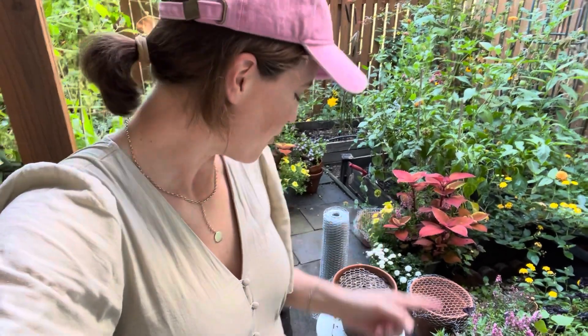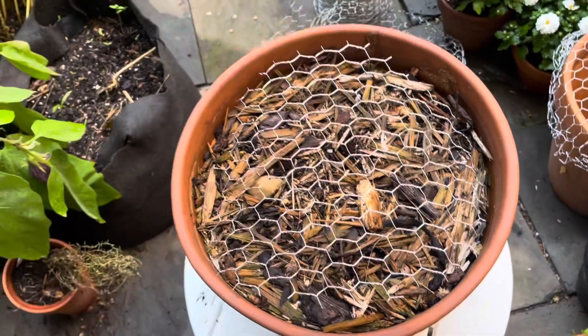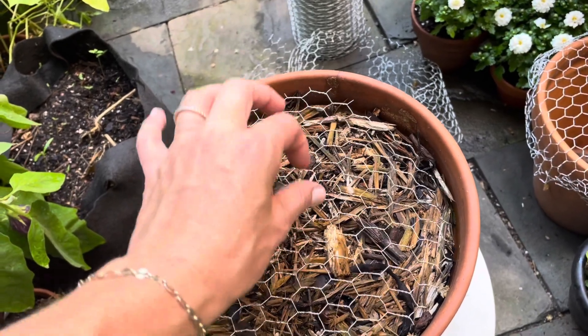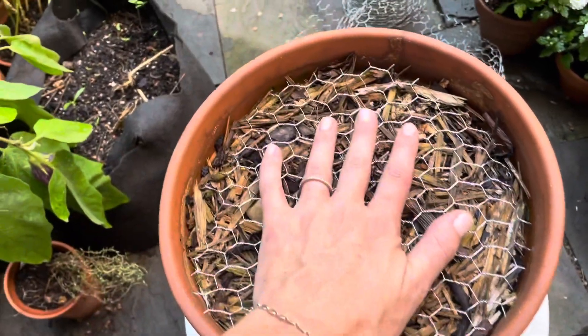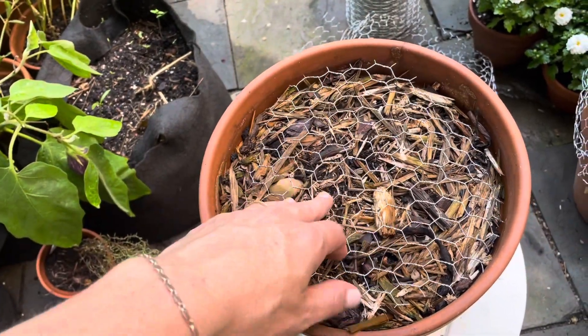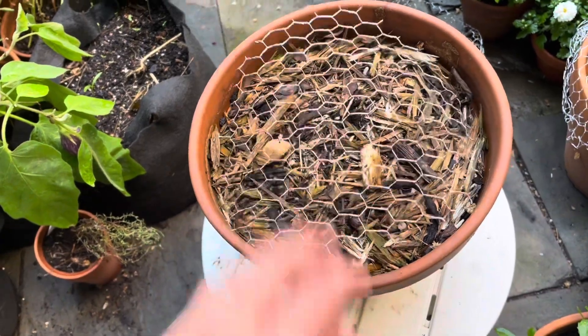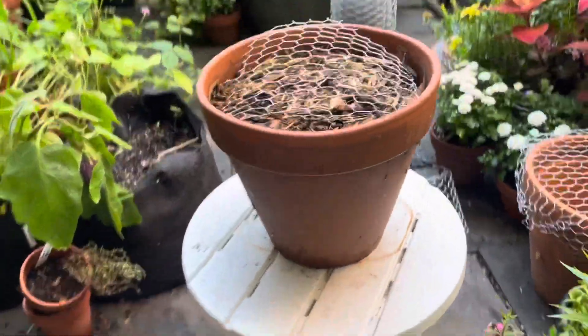Hopefully this will keep the chipmunks out as well. The chicken wire I have in the containers is a little bit smaller, but I wanted it to be big enough that plants could still grow through. For bigger plants like broccoli you might want to do chicken wire around the sides or cut a little hole in the circle. For lettuce it'll all just grow up through this, protecting the roots, and the squirrels won't be able to dig. Landscape staples are going to be a must to keep it tacked down.